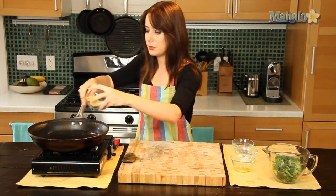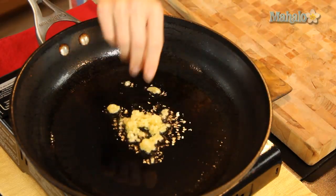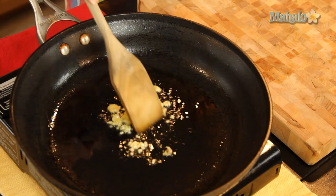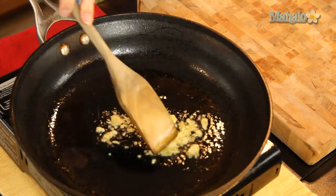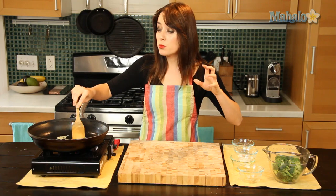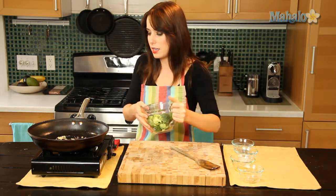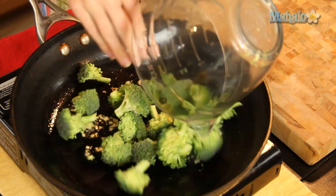Now I'm going to add in my garlic. Because this is minced, it's going to go really, really fast, so I don't need to let it cook as long as I would if it was chopped. You always want to mellow it out a little bit. I really want the broccoli to get the flavor, so I'm going to put it in pretty much immediately.